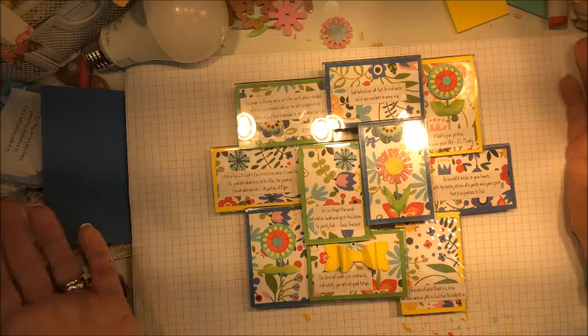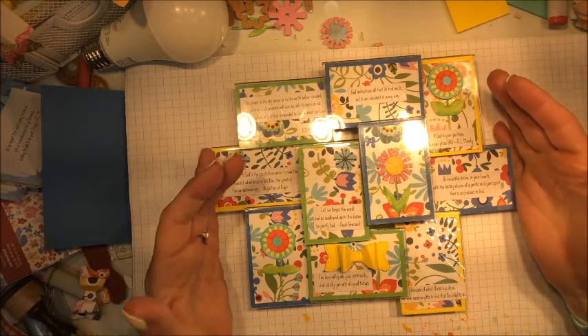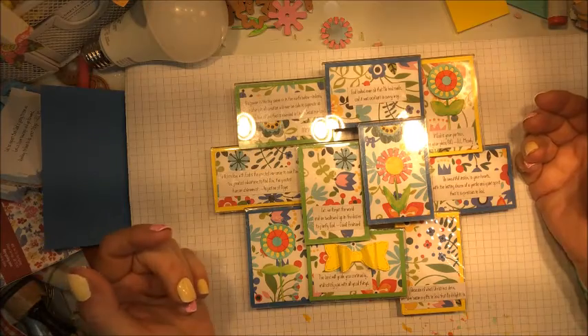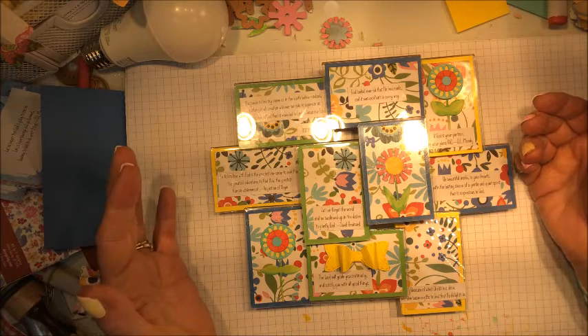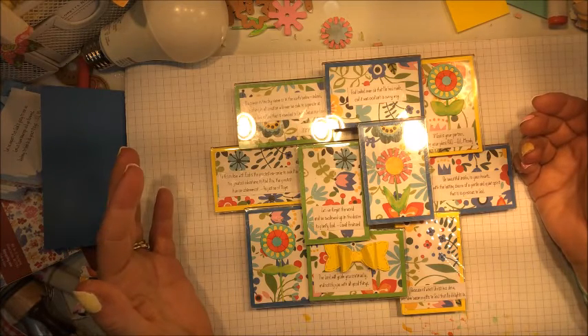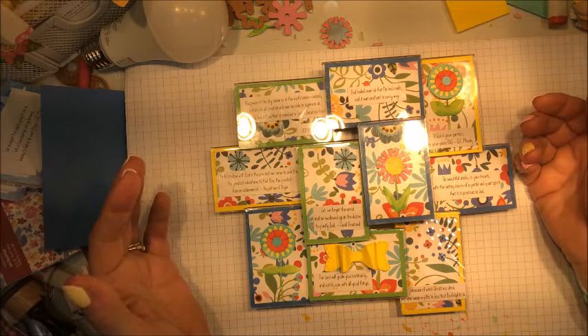If I can find this photo frame or one similar, I will link it down below. I hope you guys are doing well. Please subscribe to my channel, give me a thumbs up, and don't forget to share my videos on your social media. Thanks so much, talk to you soon, bye for now.